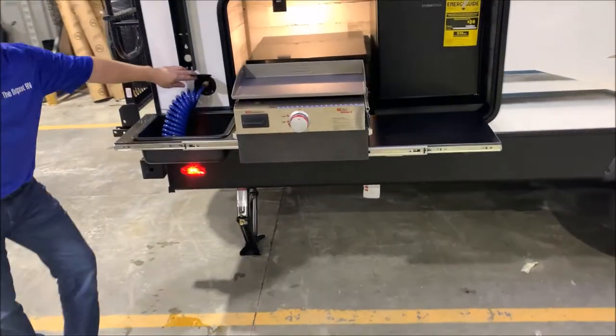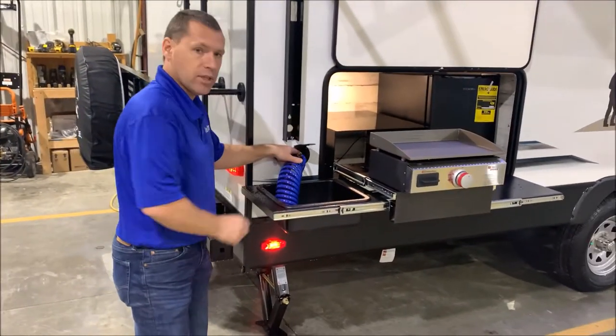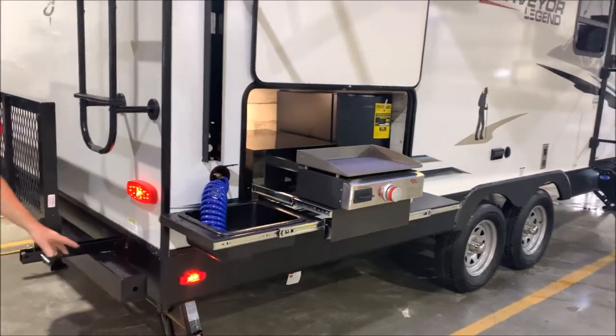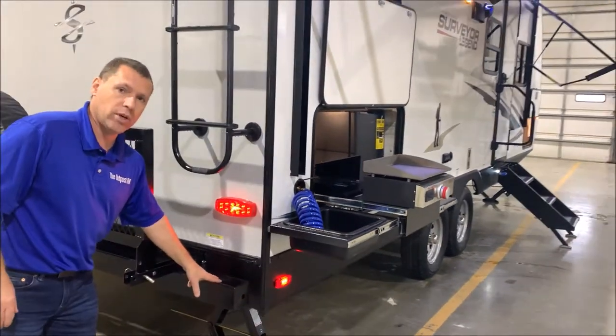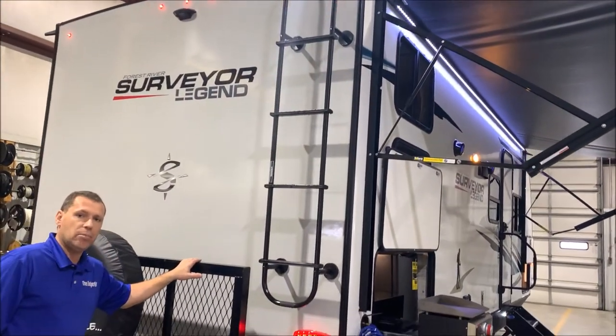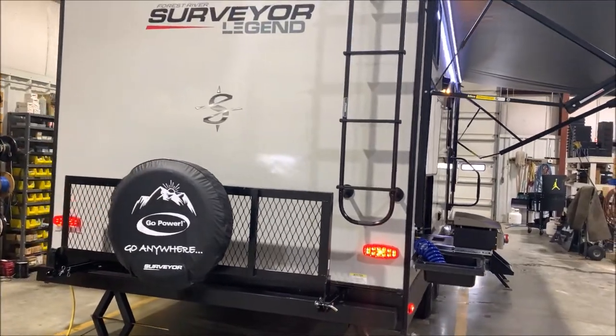Here you do have a quick connect port, so you do have your coil spray hose that you can snap into there or your water source. Here at the back is your 4x4 tube bumper — this is where you would store your sewer hose. You also have your roof ladder. It does come with your bike utility rack. Spare tire is mounted on there for you, ready to go.